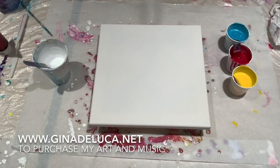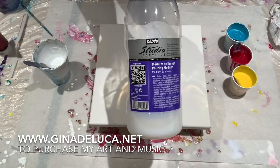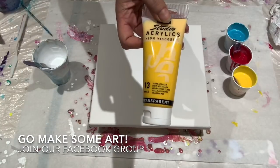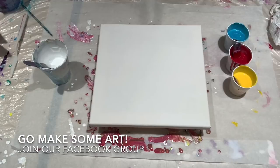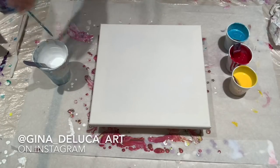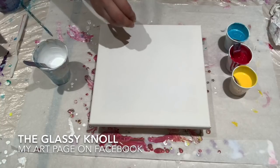Hey everybody, Gina DeLuca here. Today is the final product test video for the PBO pouring medium and paints. The colors we're working with are iridescent blue-green, primary magenta, light ozzo yellow, and titanium white. Today we'll be doing a straight pour. These paints have been mixed one part paint to two parts pouring medium, to which I have added a tiny bit of water. It didn't take much to thin it out. You can keep adding this pouring medium and it won't get too thin, but add just a little bit of water and it does change consistency quickly.